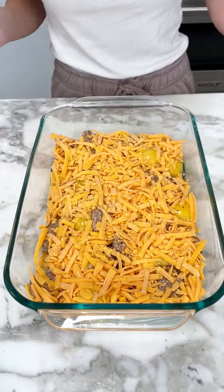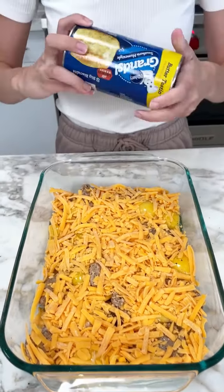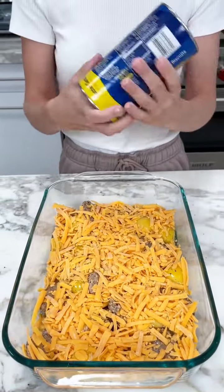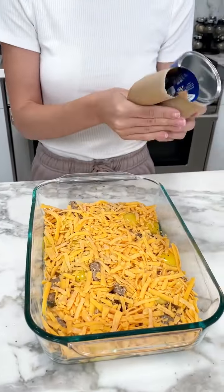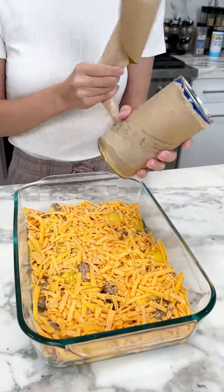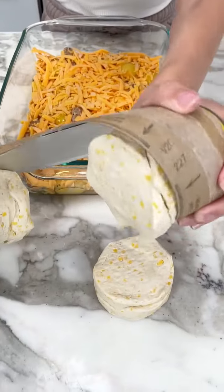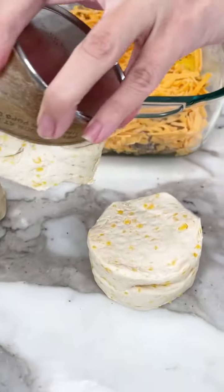Now to make this extra special, I have one more thing I'm going to add and it's going to be so good. It's going to be the butter-tasting grand home style biscuits. These are going to go right on top of our breakfast dish. Let's go ahead and pop this baby open — just look at how delicious these biscuits are. They just have the chunks of butter in them. I love them.